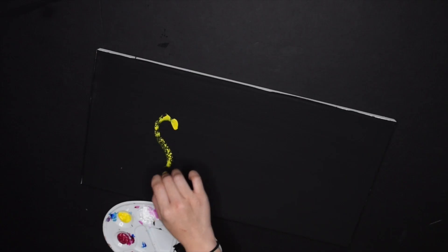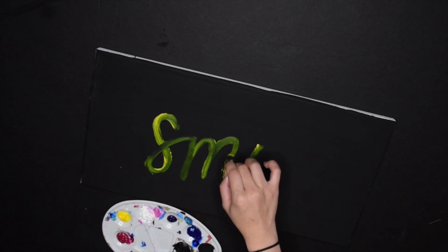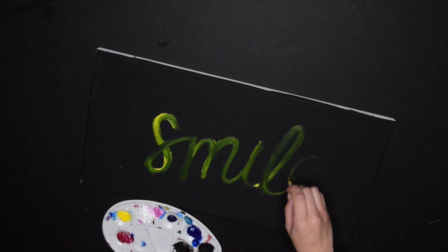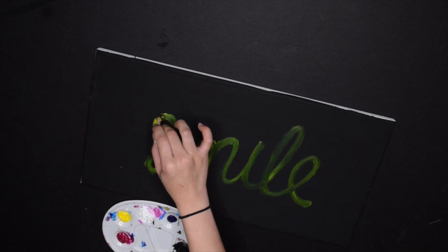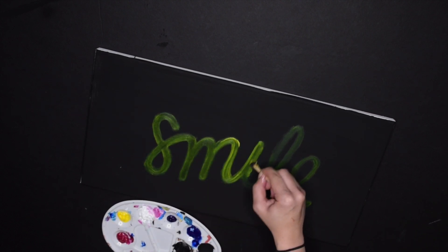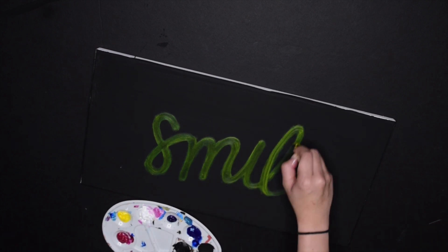For this last one I definitely wanted to use yellow, so the word 'smile' came to mind. This is cool because you can see that even though I'm putting yellow on a black canvas it's giving somewhat of a green hue, which is a natural thing to happen. Whenever there's light bouncing off a black background it'll alter the appearance of a color, but of course we're going to brighten it up and it won't be looking green for too long.